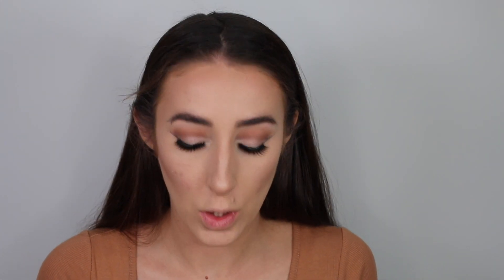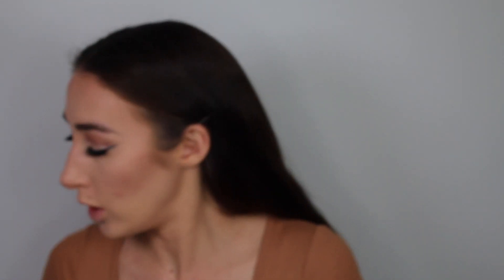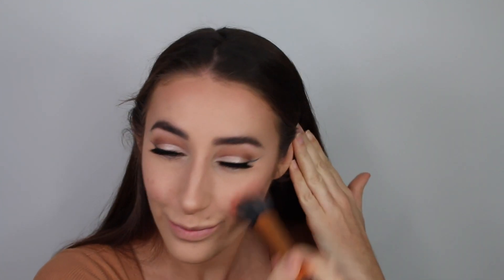Going in with some blush — using Colourpop's Between the Sheets blush — with a stippling brush just because I want a light wash of colour, not anything too much. Applying this to the apples of the cheeks and then bringing it back to the hairline.